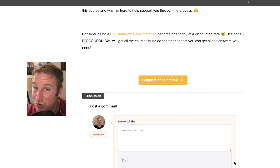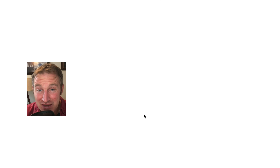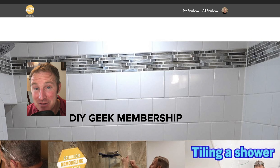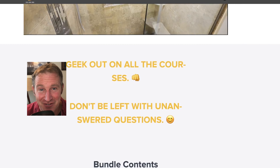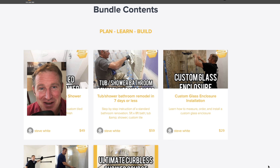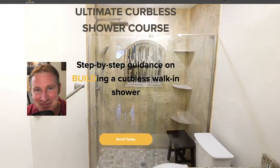Definitely check out all of my courses — you can get them all bundled into one membership, the DIY Geek Membership. It's a one-time payment, no future fees, and you'll have lifetime access. I hope to help you out with your bathroom. Thanks so much.